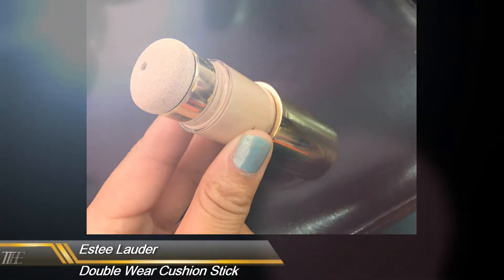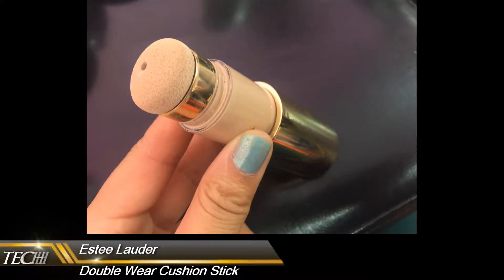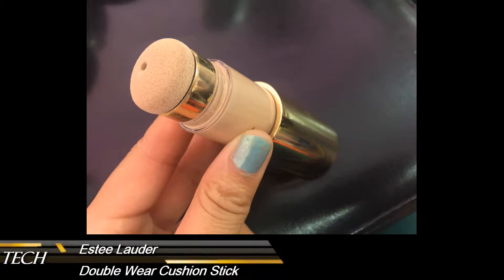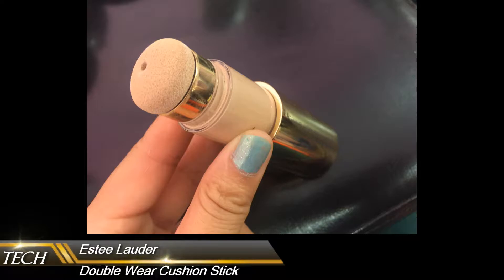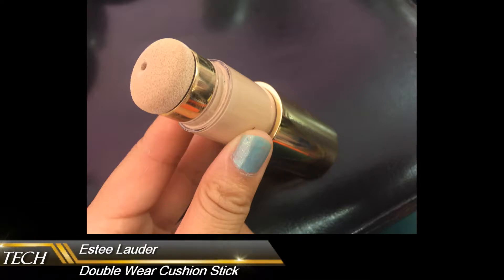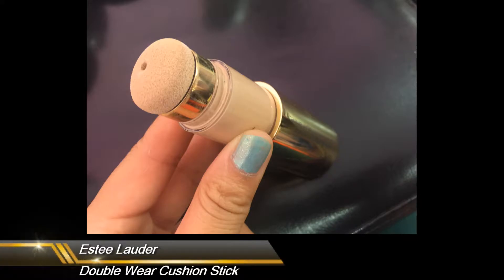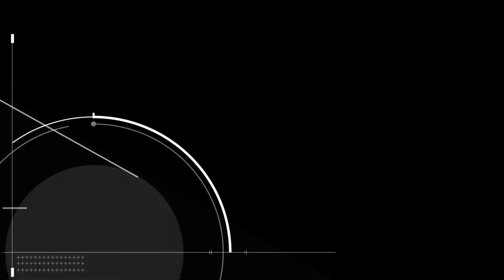Now let's look at the last one — the Estée Lauder Double Wear Cushion Stick. This one is actually quite a new creative concept. We used to have stick foundations, and now it's a cushion stick foundation, which is quite a nice idea. You can use it to give you nice coverage, but this one is not really like the regular Double Wear foundation — coverage-wise it's much lighter, but it still gives you a really nice glow and quite a natural finish. The applicator is already on top of the stick, so you can easily apply it.